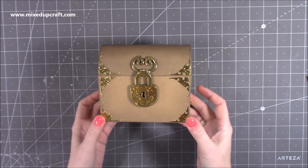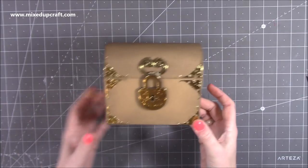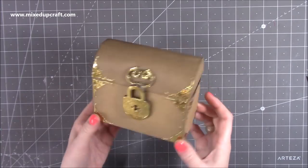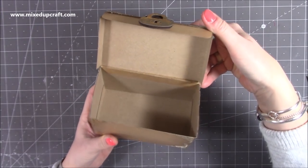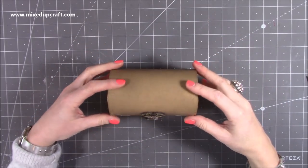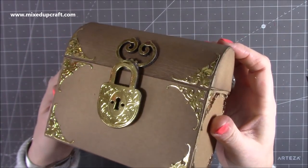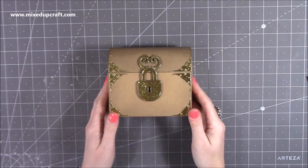Loads of you have said please show us how to make it, and some of you have already sent me pictures of the dies that you've already ordered. They make lots of other things, but you can also make this really fun treasure chest. It's a great size — open up inside there and you've got lots of room for treats, and then it just closes down. The best part for me is that gorgeous padlock — absolutely love it. It's stunning and it's pretty straightforward to make.